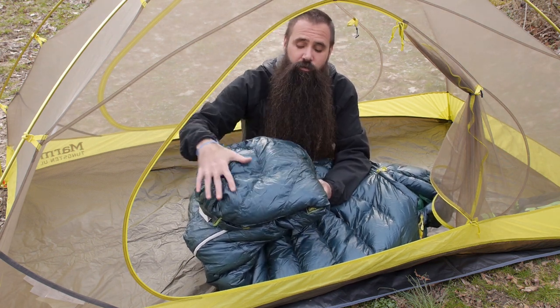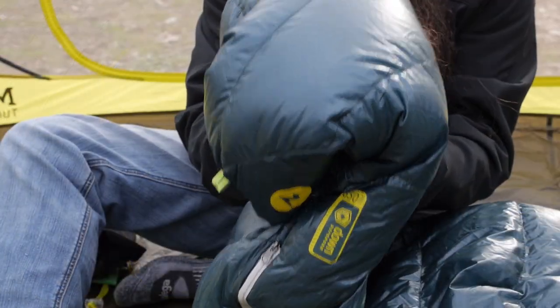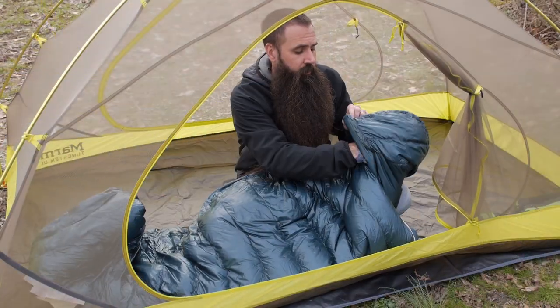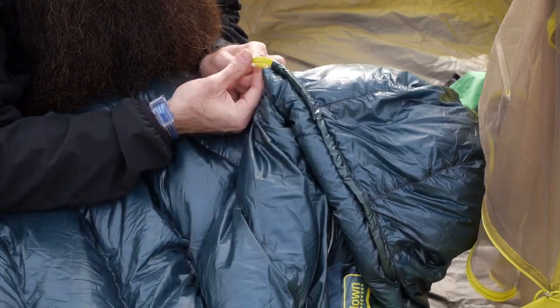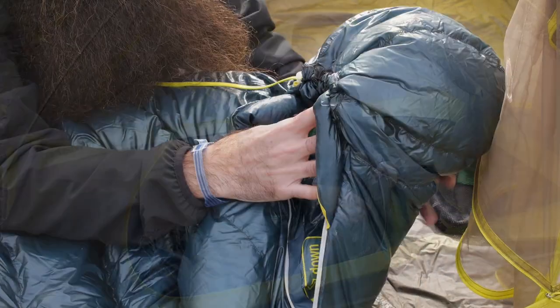There is also extra down focused right here, as that is a fairly common area for heat loss. Other features on the bag include an ergonomic and fully insulated hood with a draw cord adjustment, so you can pull that closer in around your face and neck in colder temperatures.